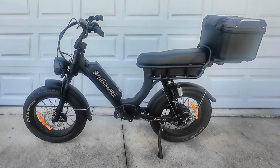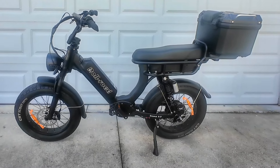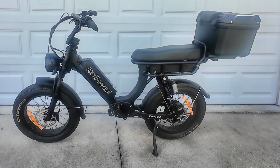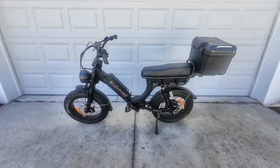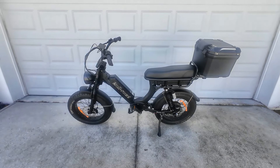One of the unique things about the Rollroad EMA 3.0 is it is considered one of the first torque sensor moped style e-bikes — so that is pretty special. This bike has a 450 pound payload, full suspension, a hydraulic front fork, and rear air shocks.